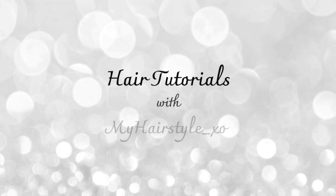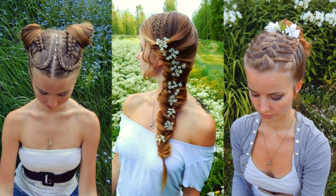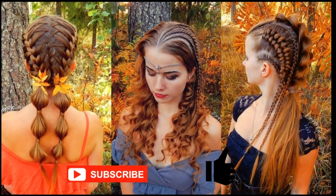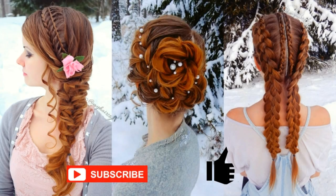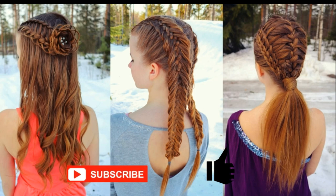Hello everyone, this is Hair Tutorials with My Hairstyle XL. Before starting I would really appreciate if you would subscribe to my channel and click the thumbs up for this video. Thank you and welcome to my channel. I hope you will like what you see.